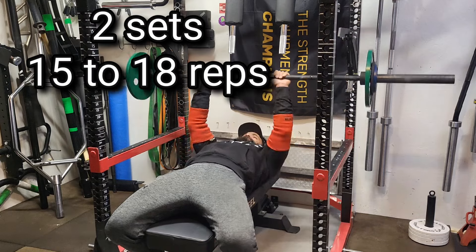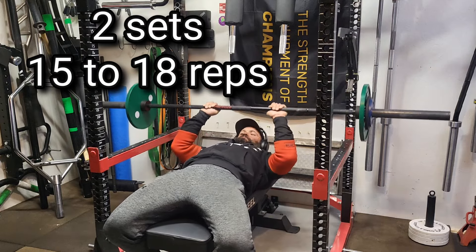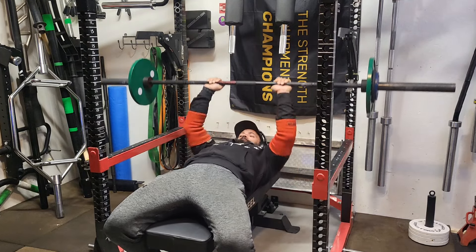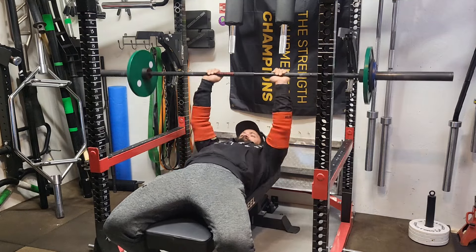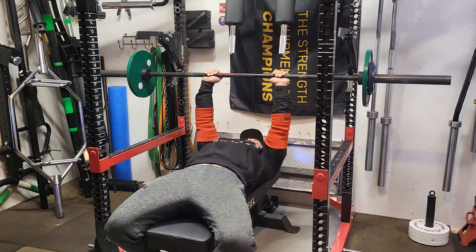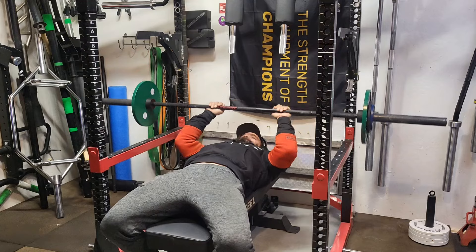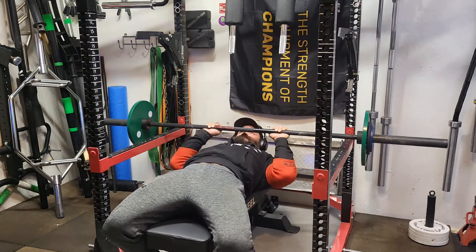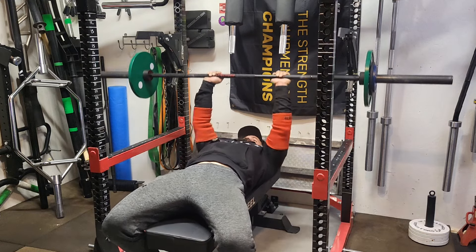After the JM press, we moved on to skull crushers — a modified version where I go down and basically touch the bar to my mouth rather than going overhead. I think this variation carries over better to bench press. It might not work as well for long head hypertrophy, but for bench press carryover it should be good. Doing really high reps here — 15 to 18 — just burning out the triceps. At some point we might go heavier, just depending on how the elbows feel.